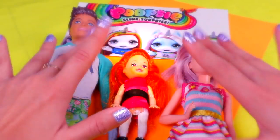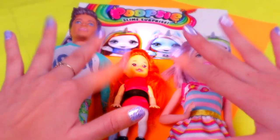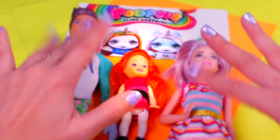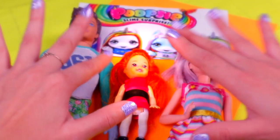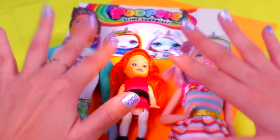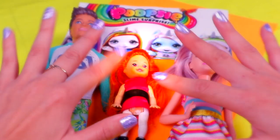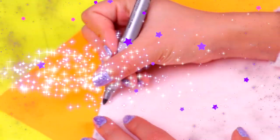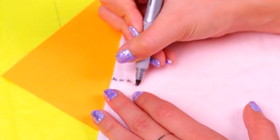Hi guys, welcome back to Toy Transformations! Today we have a super cool transformation for you. We're gonna make a Poopsie Slime Surprise family with these Barbie dolls. We're gonna make their hair, horns, and outfits, and we're also gonna paint their skin. Come with me, let's get started!